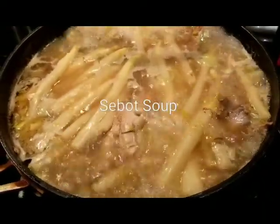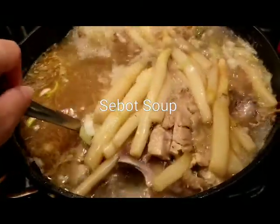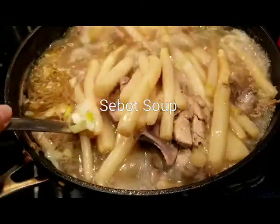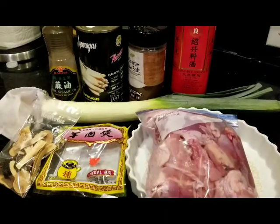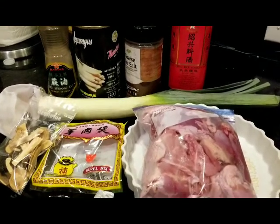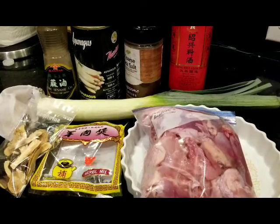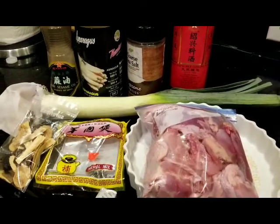Hi guys, this is Queenie of Casa Negrense Cooking and Life. Today in casa, we're going to be making sebot soup, S-E-B-O-T soup, or what you call ginseng soup.